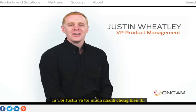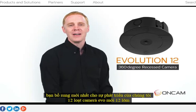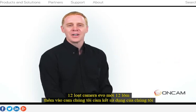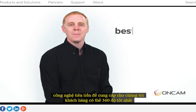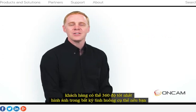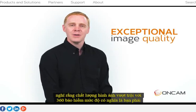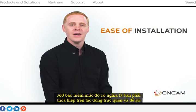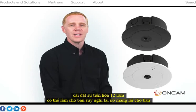Hi, I'm Justin and I want to quickly show you the latest addition to our Evolution 12 camera range, the new EVO 12 Recessed. At OnCam, we're committed to using our cutting edge technology to give our customers the best possible 360 degree imagery in any given situation. If you think that exceptional image quality with 360 degree coverage means you have to compromise on visual impact and ease of installation, the Evolution 12 Recessed might make you think again.